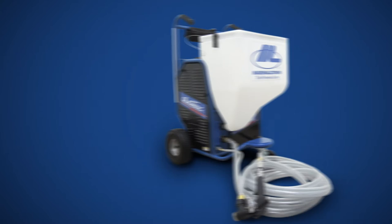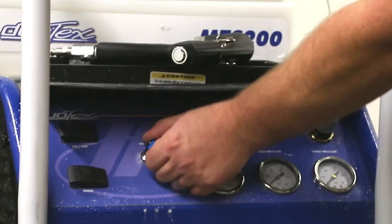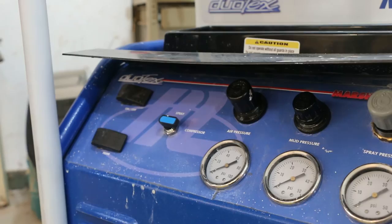A unique feature of the Duotex is its ability to be used as a standalone air compressor to power pneumatic tools like nailers, staplers, and even hopper guns. If you have a small amount of patchwork to do, simply use the Duotex and a hopper gun and be done in no time. To operate as an air compressor, make sure the unit is off, connect the air hose to the coupler on the right-hand side of the machine, and switch the air pressure regulator setting to compressor. Use the regulator dial labeled air pressure to control the PSI of your pneumatic tool.